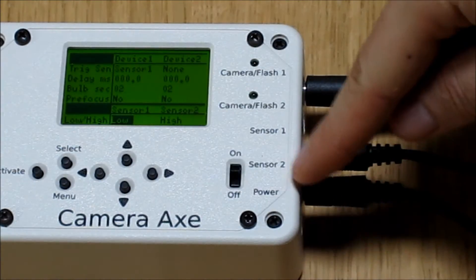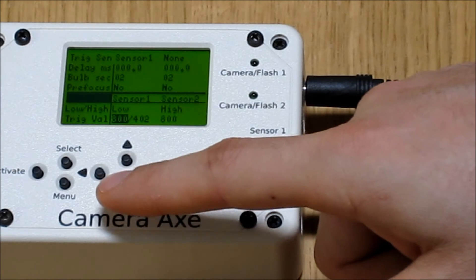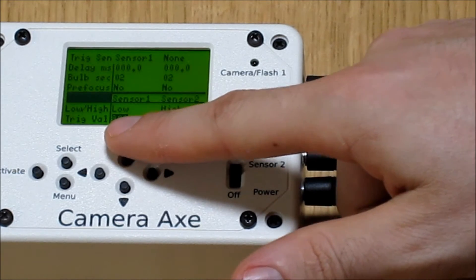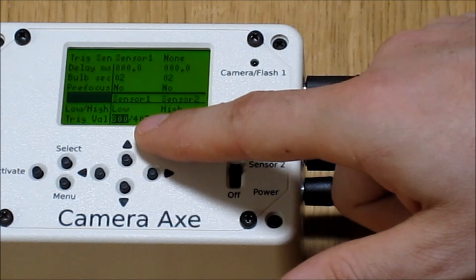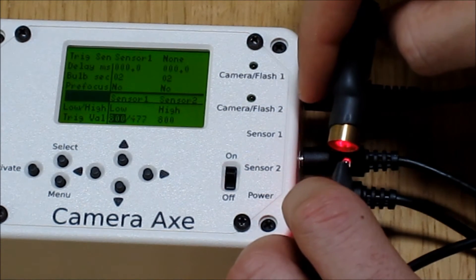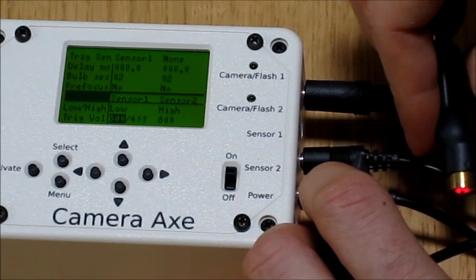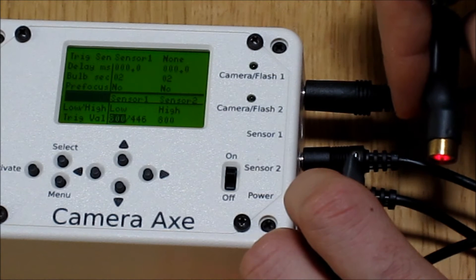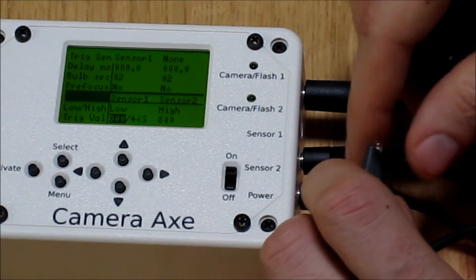Since sensor number two just has the laser plugged into it, it doesn't really matter what that's set to. The trigger value: the first number is the value you want to trigger at, which you can modify with the menu buttons. The second value is what it's actively reading. If I bring over this sensor, you can see that when I shine the laser on it, it jumps up to 999. When I break the laser off, it goes down to around 450. So I want the trigger value to be between 999 and 450. The value is 800 right now, so that looks good.